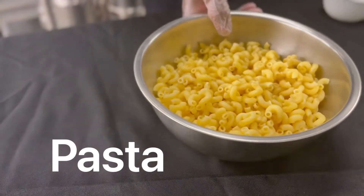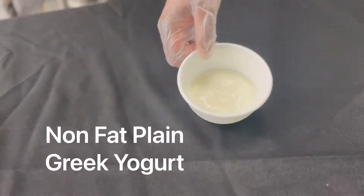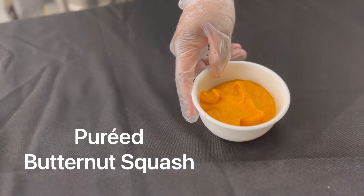Today you're going to be needing some pasta, cheddar cheese, unsalted butter, nonfat plain Greek yogurt, pureed butternut squash, and whole milk.